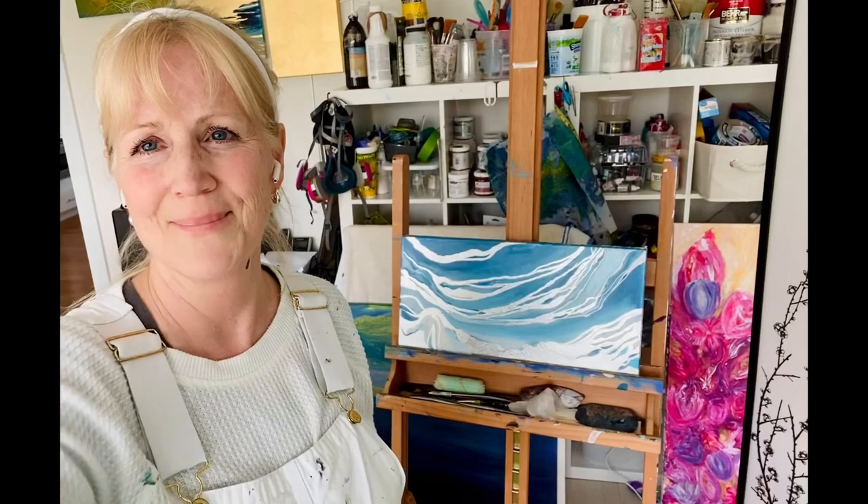Hi everyone, Mary Mitchell here. I just finished silver leafing, putting some silver leaf on this painting.